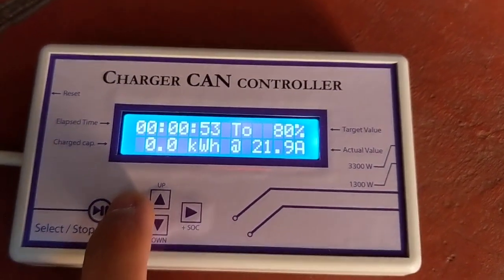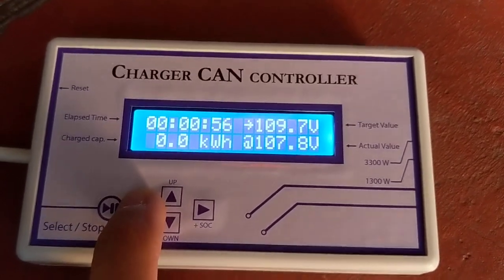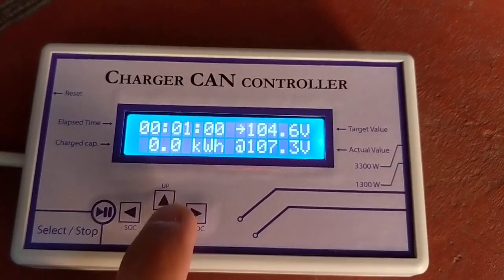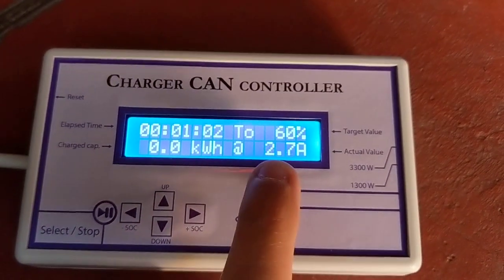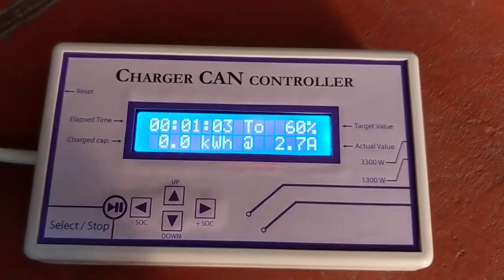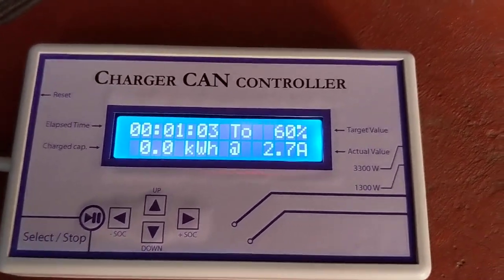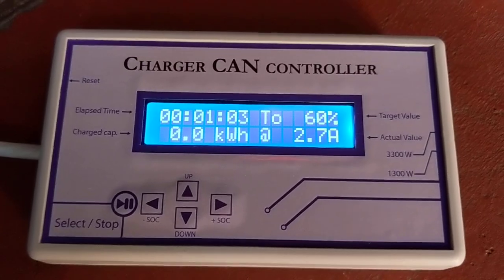We see that the target voltage is changing accordingly. If we select a state of charge lower than the current state of charge, the charge will stop. It will gradually decrease the current until it stops.